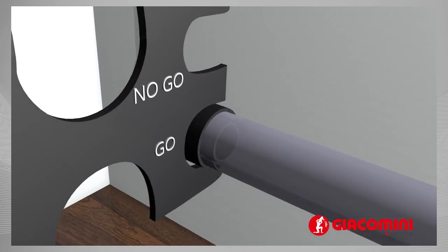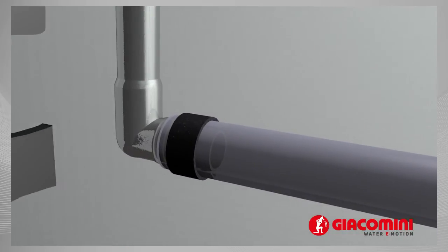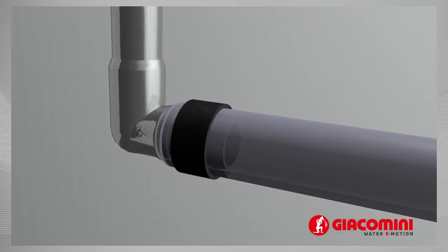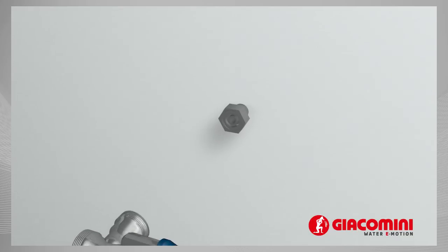If either of the two tests fails, the diameter of the ring is incorrect and the fitting must be removed. You therefore need to cut the pipe end and replace it with a brand new fitting.